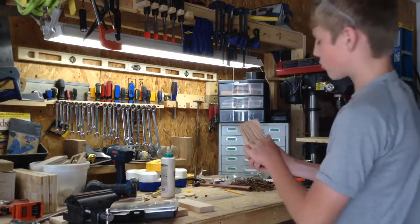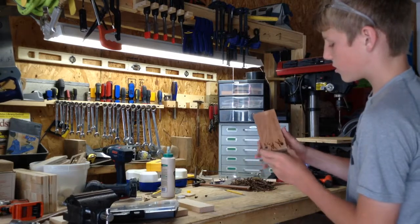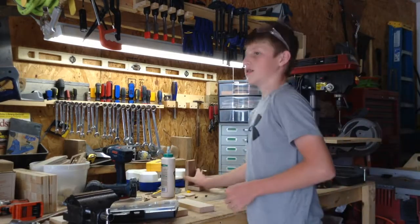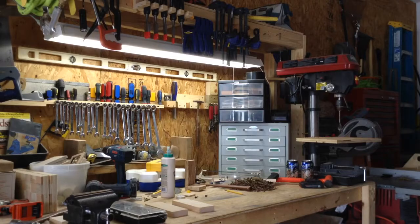I'm also going to be using a wood burner. On this one I followed the grain with the wood burner — it looks kind of cool. I also did two W's for woodworks and then BK for my initials. So now we'll get onto the project and start cutting the pieces to length.